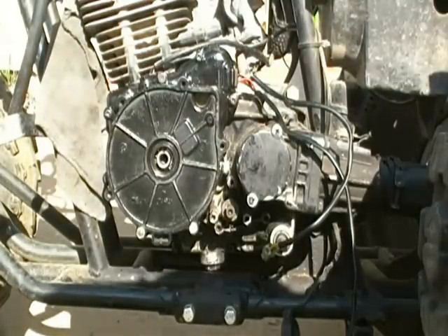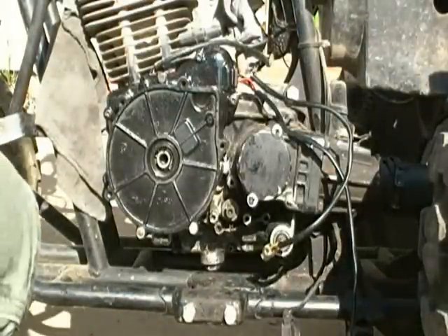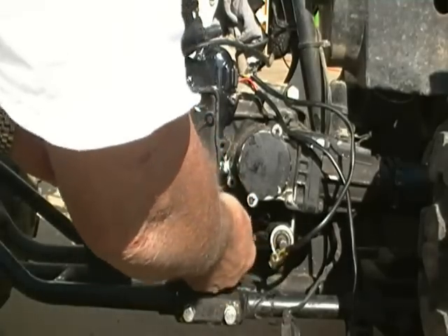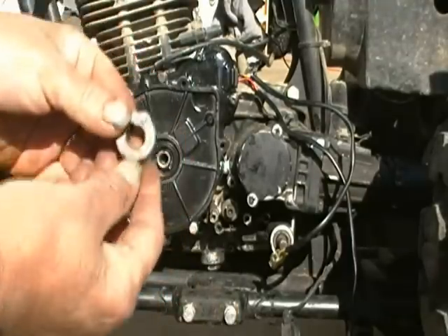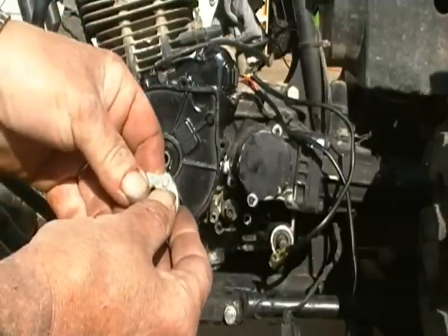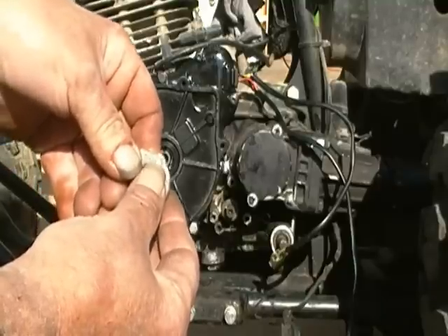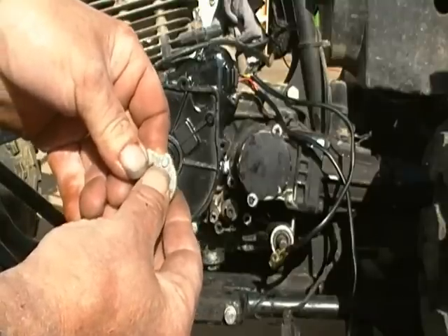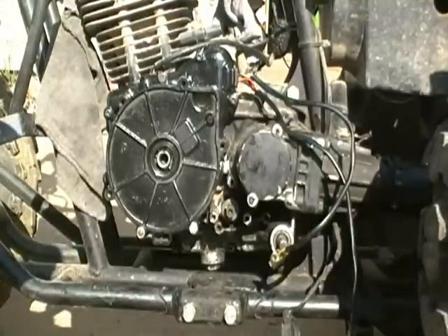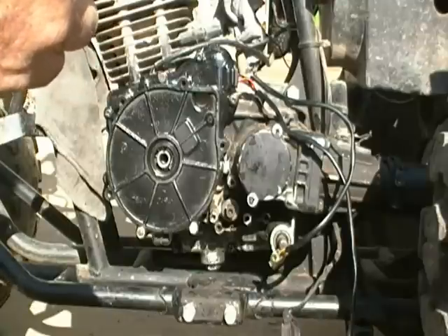Your reverse and neutral switch for the indicator lights goes on this shaft right here, which I cleaned up with some carburetor cleaner — got the crud off. This little thing that slips on there has got a little pin in it, and it's actually spring-loaded. I sprayed a bunch of carburetor cleaner in there, and I'm probably going to give it another shot of WD-40 or something to make sure it has a little lubrication too, before I slip it all on there.